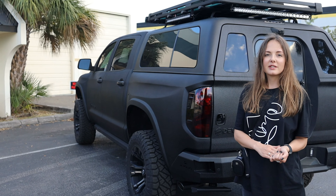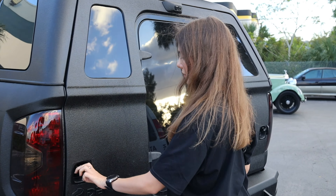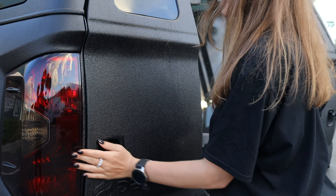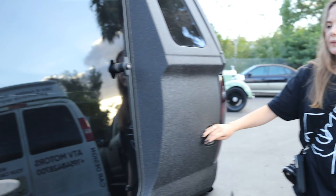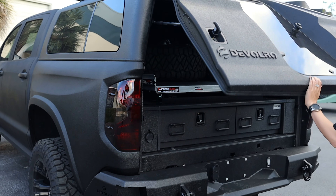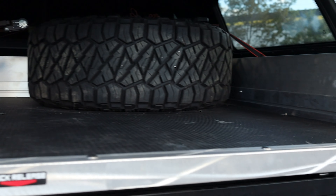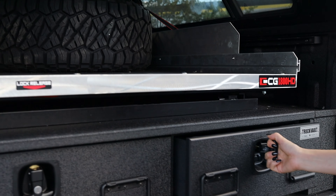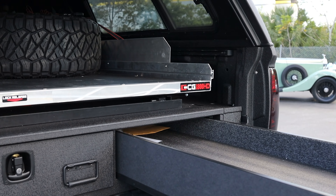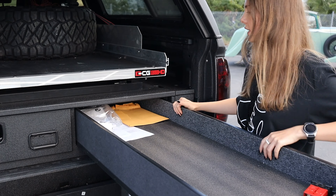Our clients wanted to have a special storage system installed in the trunk bed, so we had to change the way the doors open. Those are the new locks — they are accessible from outside and both have keys. Here we have a huge storage system which is really comfortable, and you can put in your own compartments and divide it however you need.